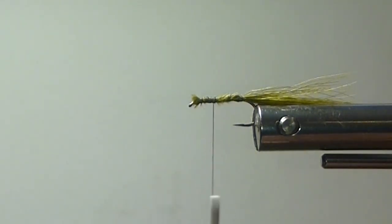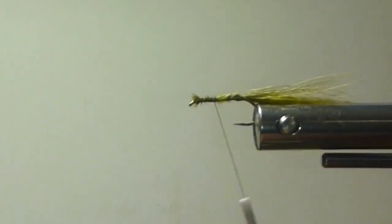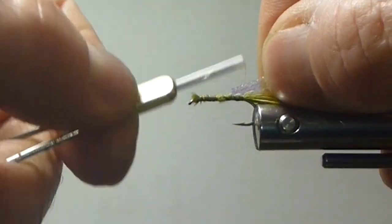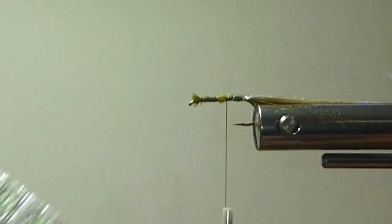Then I'm going to bring in my Gudebrod pearl shellback. I've been using this stuff for years on wing cases — it's really, really nice. Soft, pliable, bright. It's a kind of a chrome pearl. That is just wonderful stuff. You can see it in the water from a long ways away.